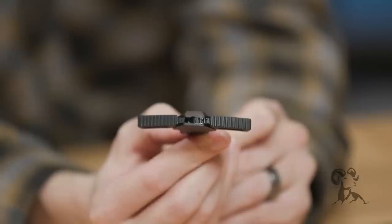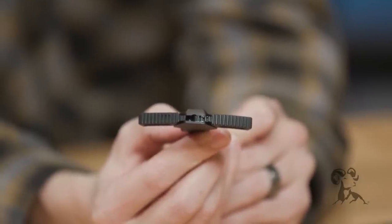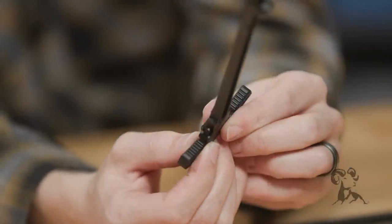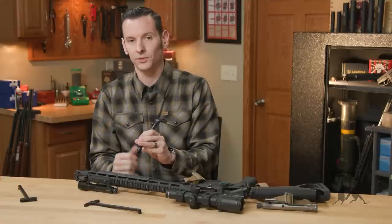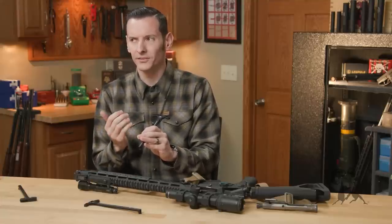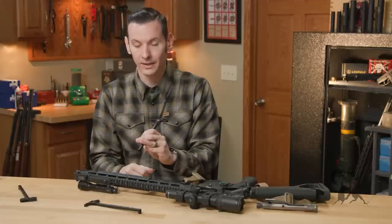It has serrations all over it. The serrations are very aggressive, but they're not going to eat into anything. They're more aggressive on the front so that you don't have to worry about slipping, which is a really nice feature. A lot of oversize latch charging handles are either smooth or not aggressive enough in my opinion, and this one actually hit it right on the head for what I'm looking for.